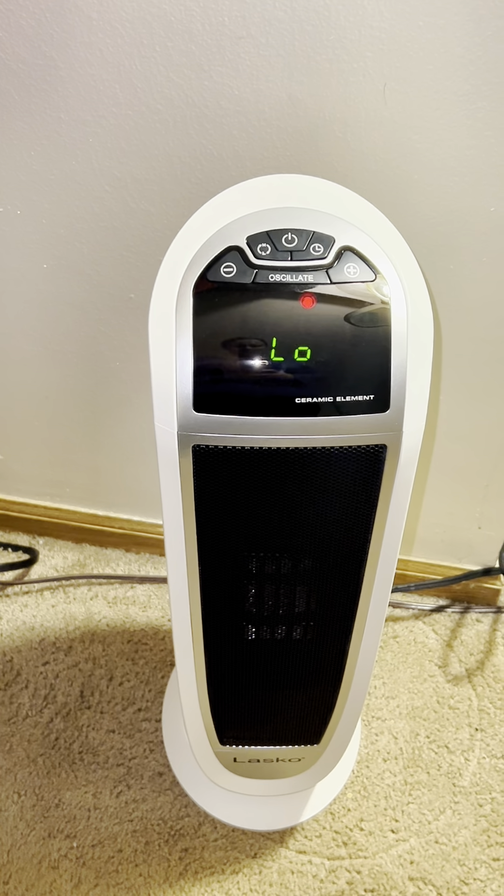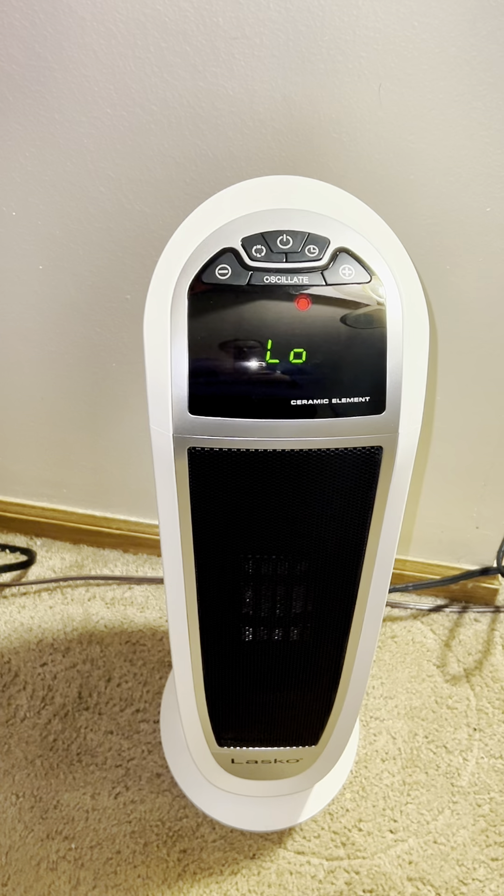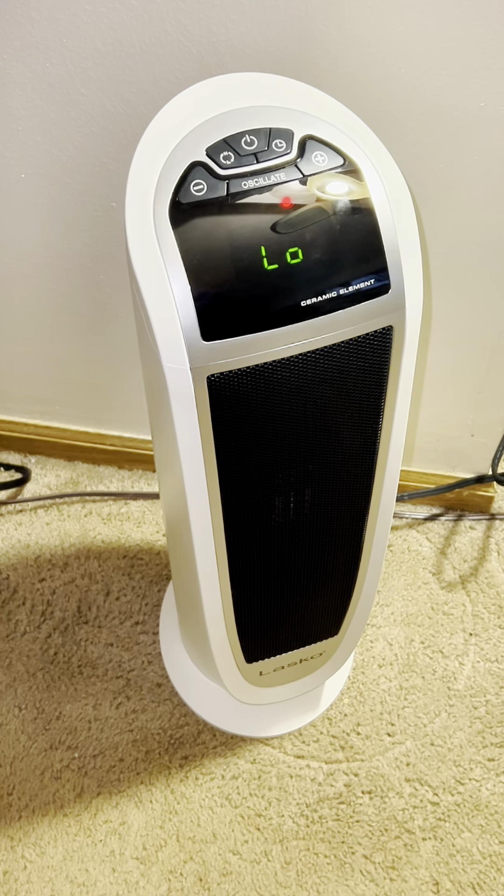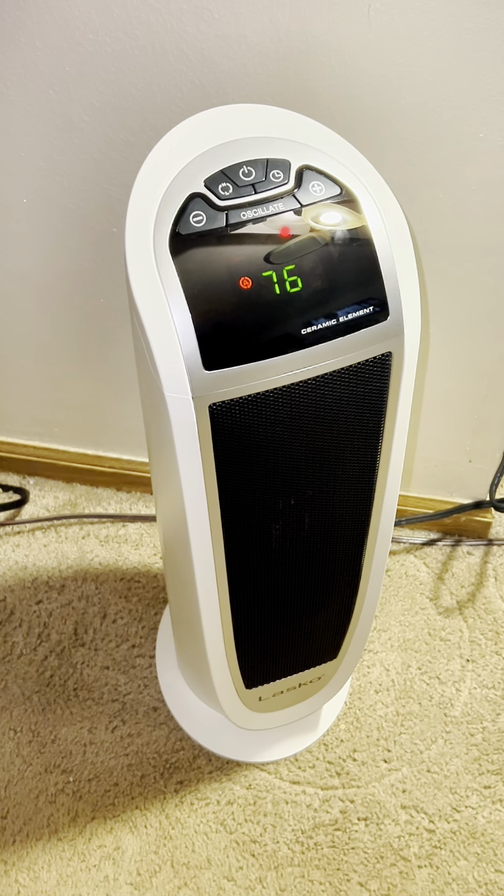The temperature setting adjusts to high, but as you can see, I can change it to low anytime. The oscillation feature allows the tower to move from side to side so that your home heats up faster.